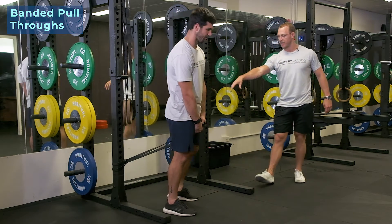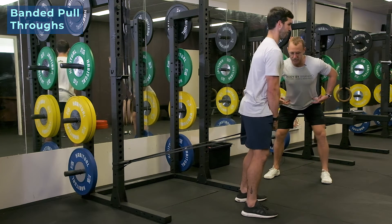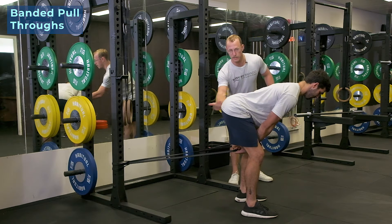So we're gonna set a rig up with a band attached to it. We're gonna take it out to this tension on the band. And what we're gonna notice is that when we go into a hinge — this is a really good way to teach you how to hinge and how to load the hips back.